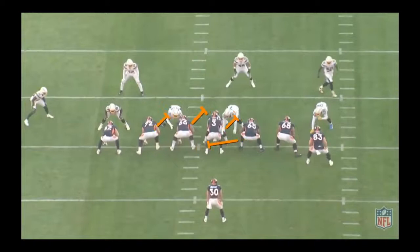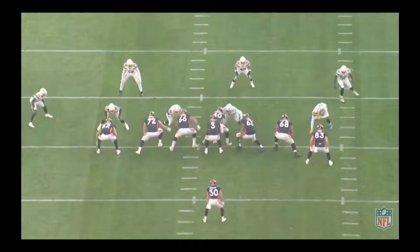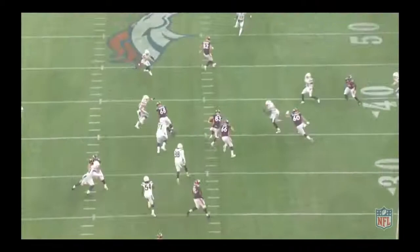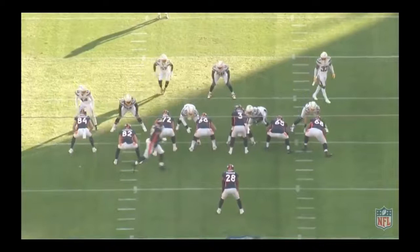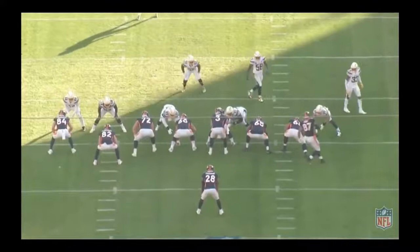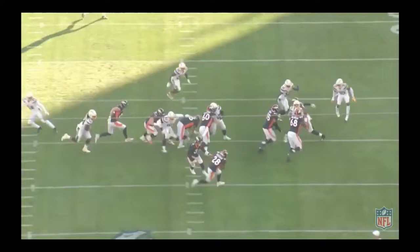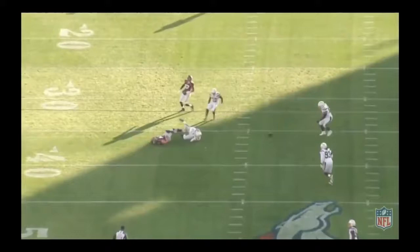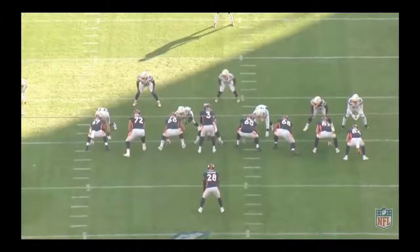The Broncos run a tight end screen to Andrew Beck, and I'm going to nitpick Garrett Bowles here — as I just said he was being very consistent, but there's a three technique to his and Dalton Reisner's side. Bowles crashes down and helps out, does a great job initially, but then abandons his technique — he gets outside the frame of the defensive lineman. That would be called a holding call. He's got to put it together and be more consistent. There are so many things Garrett Bowles does well on tape — stuff that is fixable and coachable — but you've got to be consistent. He's got to improve consistently in his footwork and technique, especially stepping down in the screen game. The Broncos get lucky here.